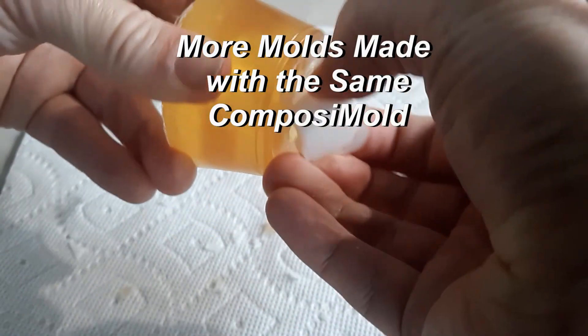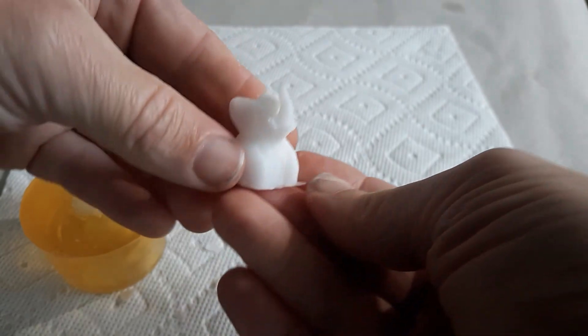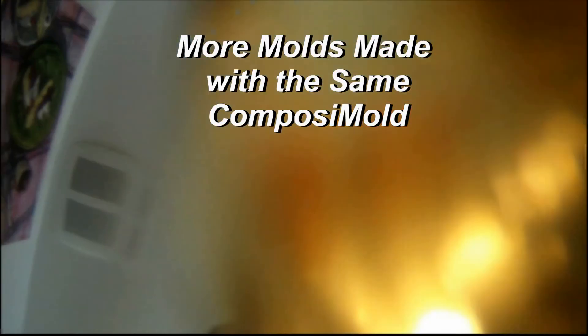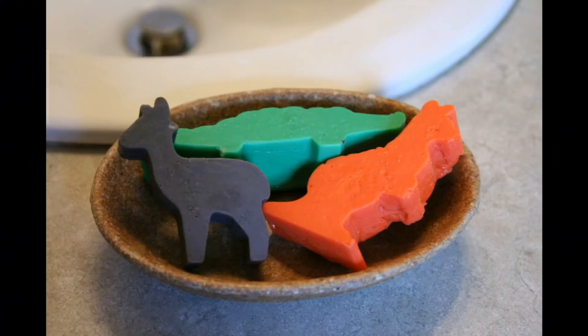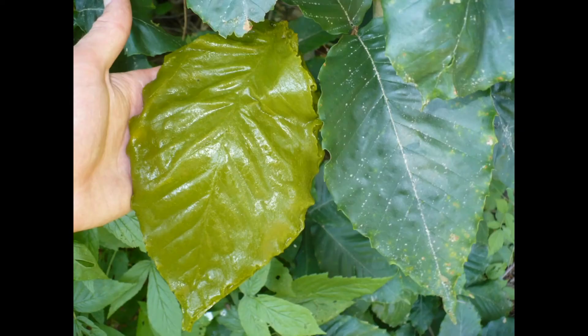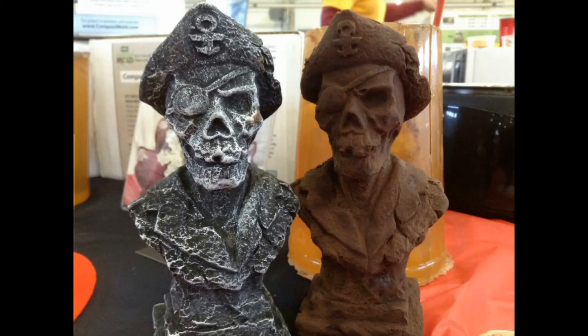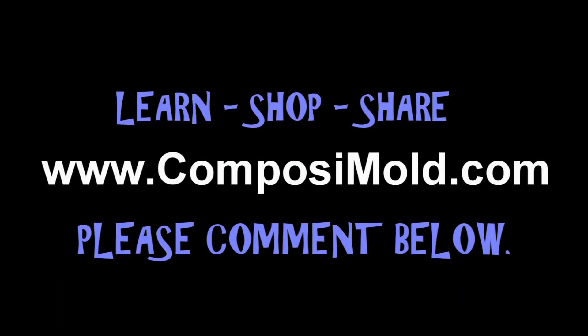I did forget to mention that this process of duplicating your 3D printed parts using the composite mold will work for pretty much any plastics that a 3D printer uses — acrylic, PET, PLA. These particular parts are PLA. As shown in the images, composite mold can be used with many other casting materials — and yes, you did see chocolate. Composite mold is food safe, as long as you don't use it for resin and then make chocolate in it. Thanks a lot, have a great day.